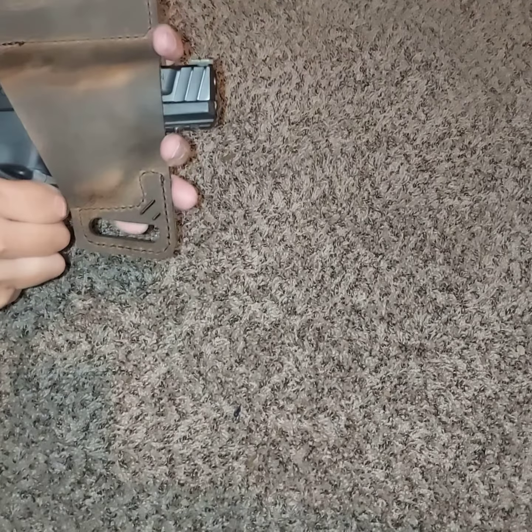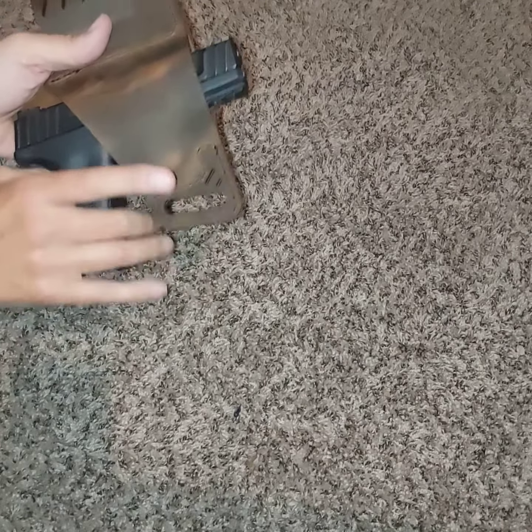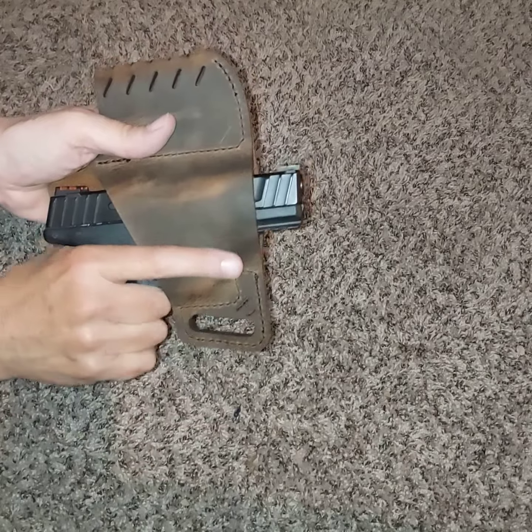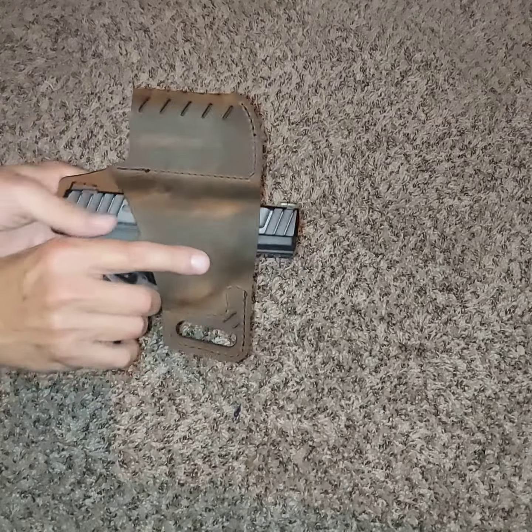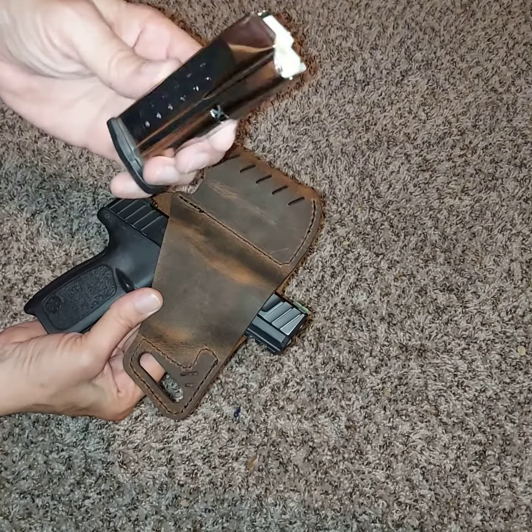Fits right in. Clearance for your hand. If you want this holster — empty magazine.